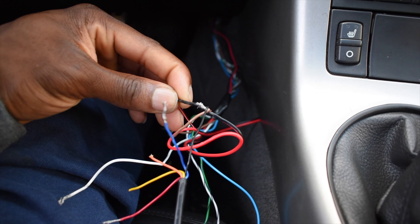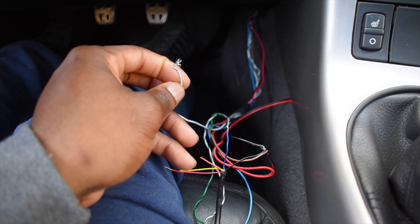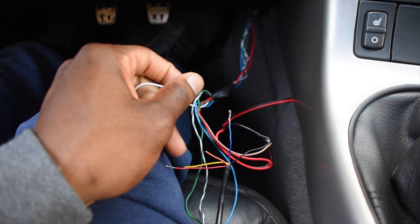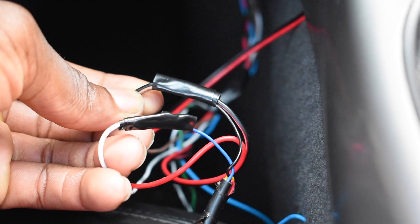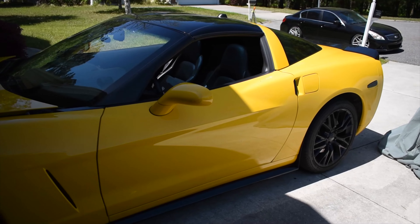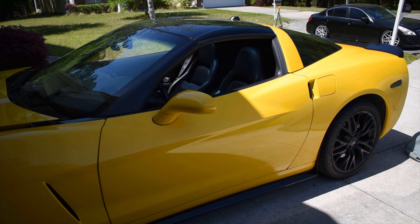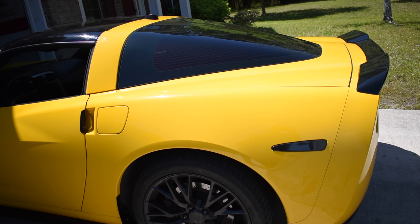If you feel the need to pause the video to really look at it, you can go ahead and do so. The next step would be to take the white cable coming from your wideband and attach it to the blue cable coming from the ProLink. Don't forget to tape it up when you're done connecting those wires. Let's get a cold start going so we can heat up those O2 sensors before we do an operational check on the way we wired up our system.